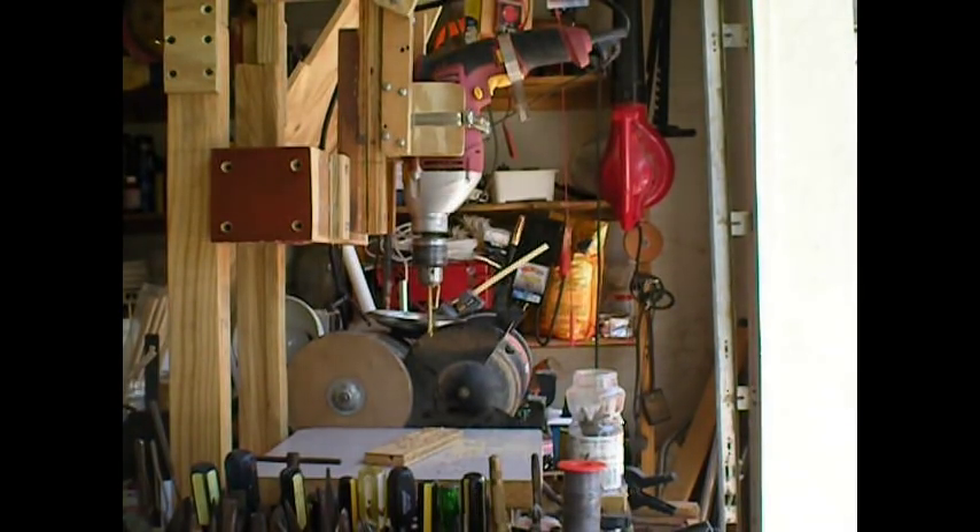How about that! Boyd and Stu, thanks a lot for watching. I call this Hammer Drill Press No. 2.